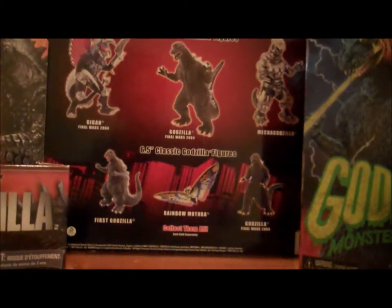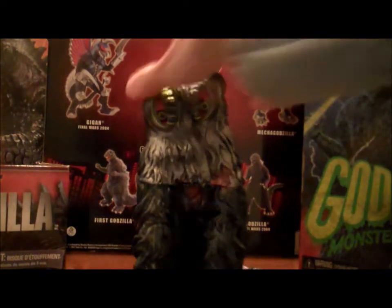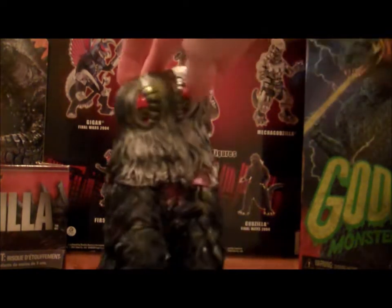Hello everybody, this is GZilla2010 again, coming at you with another Godzilla toy review. Today we'll be looking at the GrandEye Creation Hedorah. Oh boy, where do I begin on this figure?